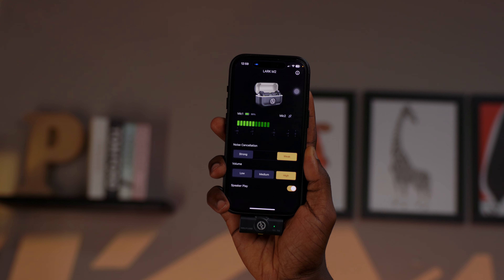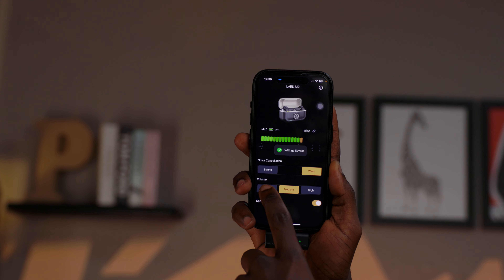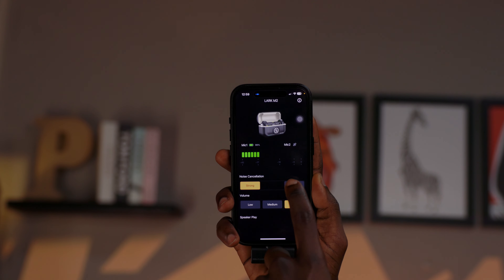So if your video production takes you to the streets, then I guess these mics belong in the streets. Now for the tech lovers, there's also app control — it's intuitive, easy to use, and gives you added control over your audio settings. You can tweak it to your liking to elevate your content. As they say, if video is king, audio is queen. So please pay attention to your audio in 2024.